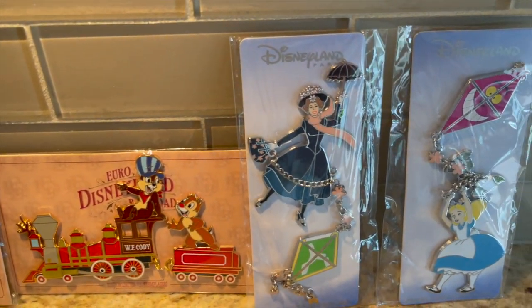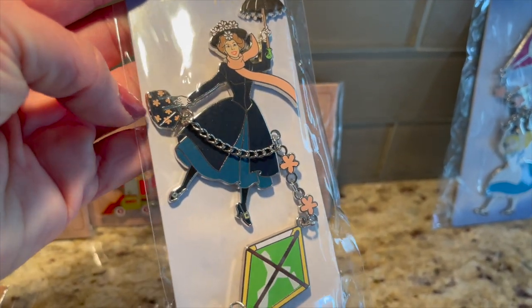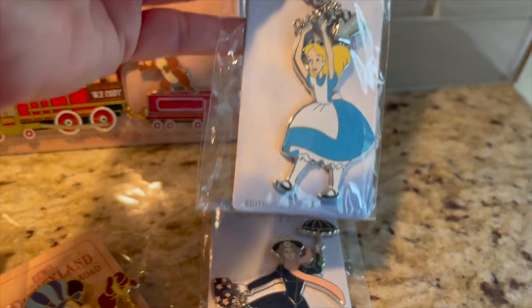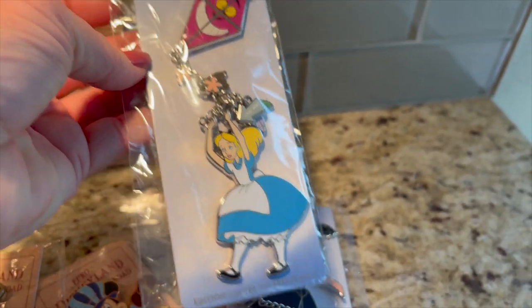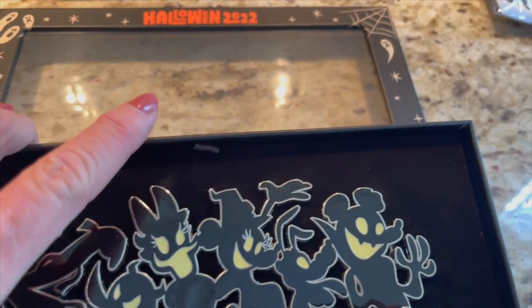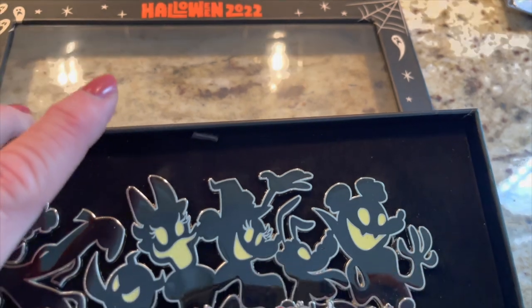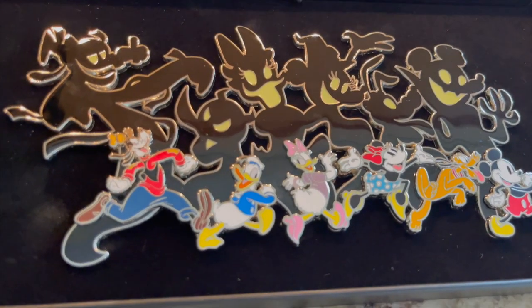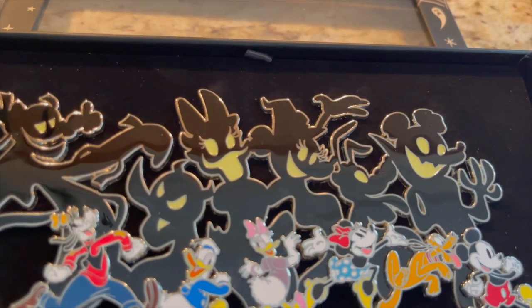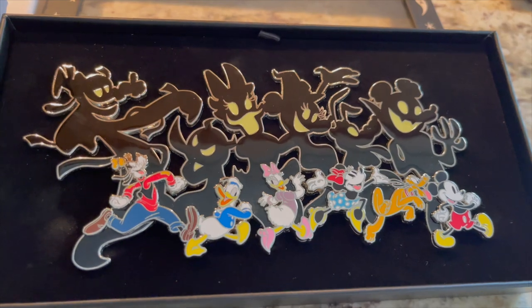Then I also have the kite series — I've got Mary Poppins, just beautiful with the dangles. Look at her bag and the kite! And I have Alice — look at Cheshire as the kite! And then from Halloween 2022, limited edition of 700, here's the box. Look at this gorgeous pen — it's all one pen — and you have all the characters down here with their spooky shadows in the background. I just love this pen; it's huge.